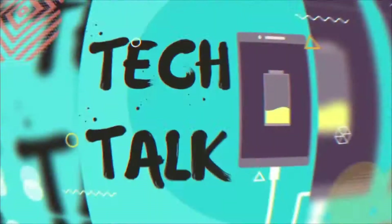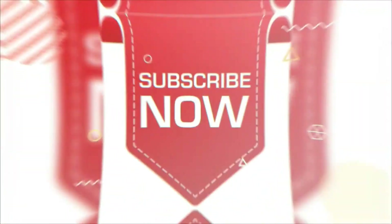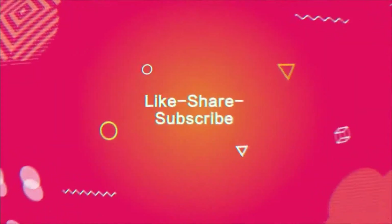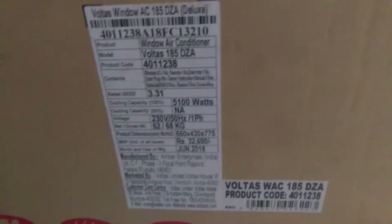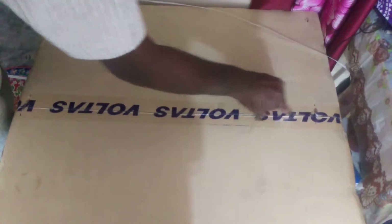Hello guys, welcome to TechSock. Today we are going to unbox the Voltas AC, a Tata product. You can see the carton in front of your eyes and we are ready with a knife to unbox this. I got this AC for around ₹27,500 and MRP ₹32,690, as you can see. This is a 5-star AC — let's unbox it.